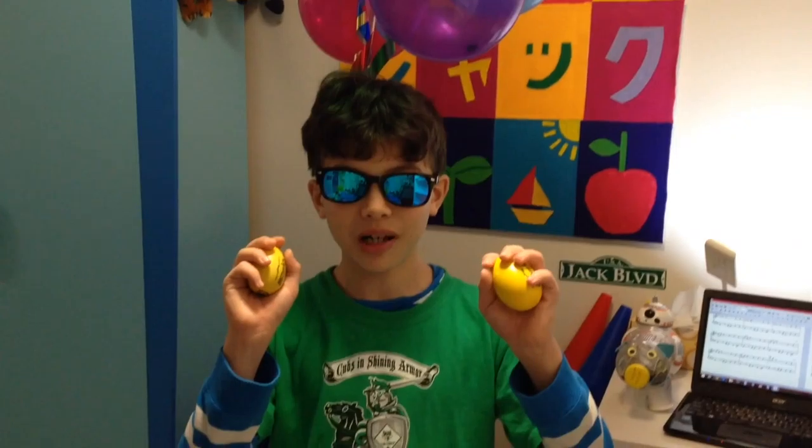I'm going to show you how to do the percussion part. You can either use these eggs or this maraca. They're both types of maracas, but this one has a handle and it's louder, and this one does not have a handle and it's softer. I'll show you how to use the egg maracas in a song.